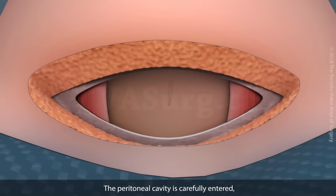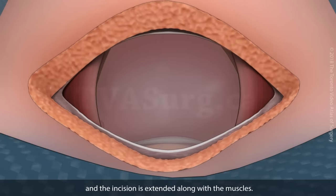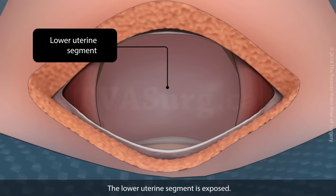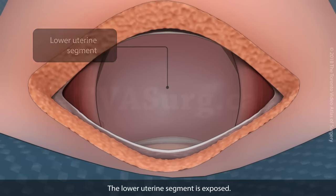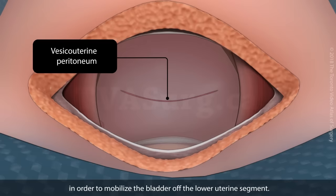The peritoneal cavity is carefully entered, and the incision is extended along with the muscles. The lower uterine segment is exposed. The vesicouterine peritoneum is identified and divided sharply, in order to mobilize the bladder off the lower uterine segment.